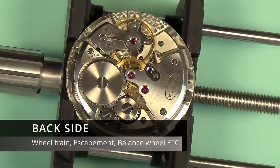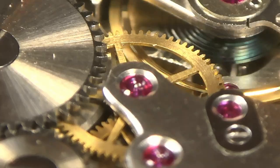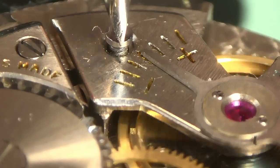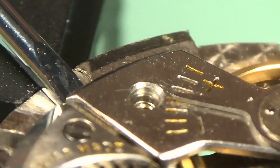Let's get it into a movement holder. This is the movement from the donor watch — a Swiss ETA 1147. I'm going to start by unscrewing the balance cock and removing the balance complete. The reason I do this is because the spring, you can see there oscillating, is an incredibly fragile part, and I don't want to knock it during the disassembly process.